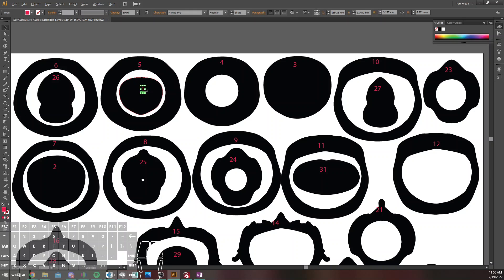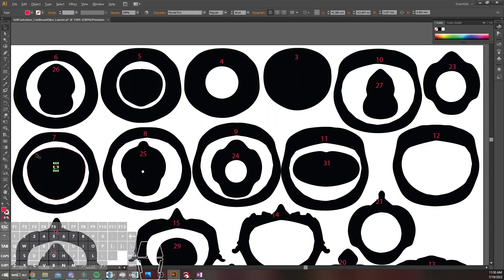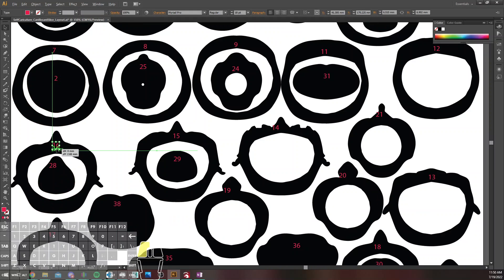It also occurs to me I should not label number one because that's the top of the head. I'd love to not have a random number one on that.